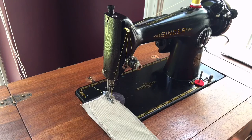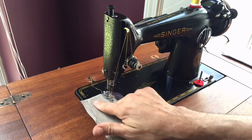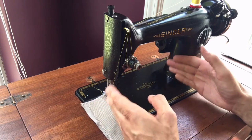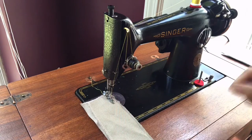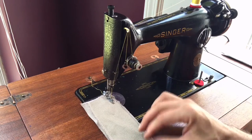This is the Singer 201K. The 201 was made for quite a few years and was a successor to the Singer 66. It has a drop-in style bobbin and a very wide throat or heart space — nearly eight inches — which is about an inch wider than most vintage sewing machines.